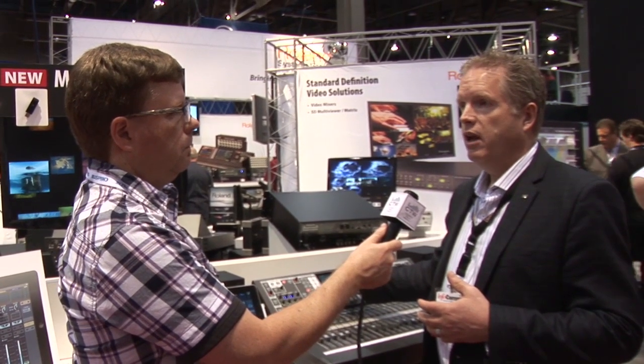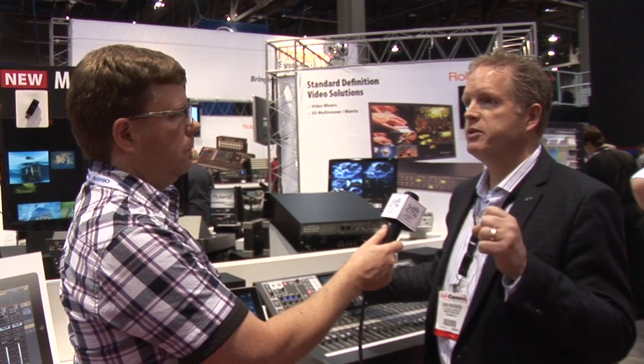Coming up very soon is new pricing based more on a system price. The value in this console is that we never just sell the console alone — it really is a system. You can have snakes of your choice to go with it, plus the playback and recording side integrated right from the console, with controllable patching, virtual preamps, and the personal mixing side. This four-part system is really a powerhouse, and no one else is delivering that message in this class of mixer.